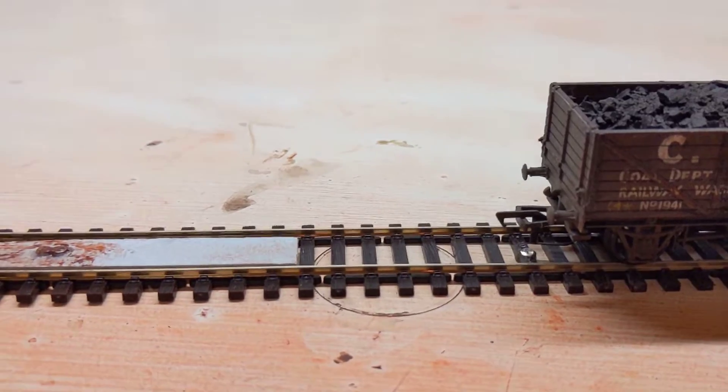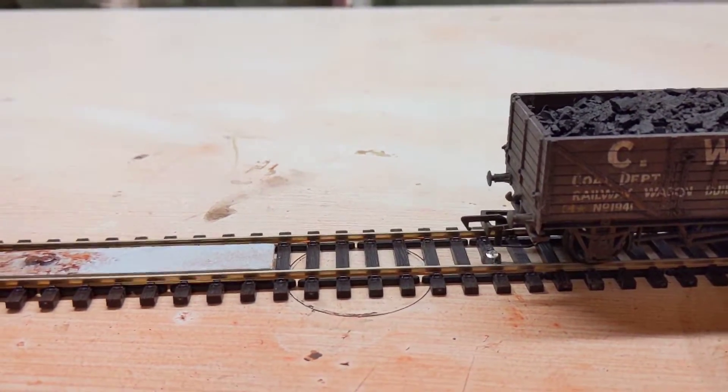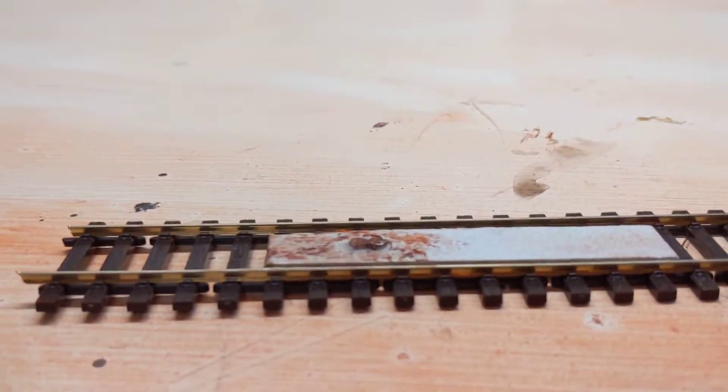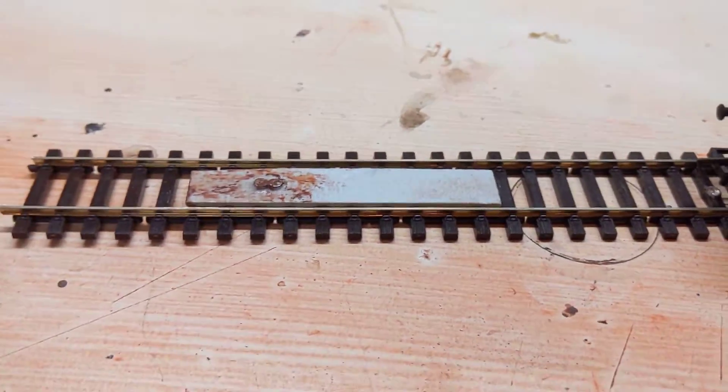It is quite important that they're all the same really, because it just makes life a lot easier. I've got a couple of old Airfix ones I've got to try and adapt, but it basically just makes it a lot easier to set up the jig for the staple.